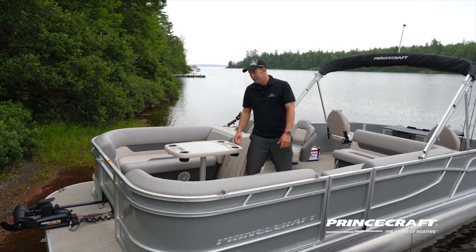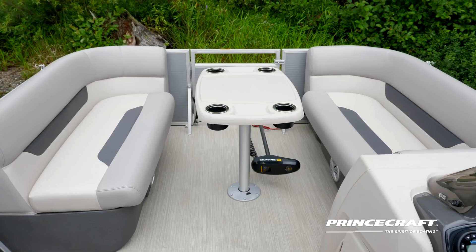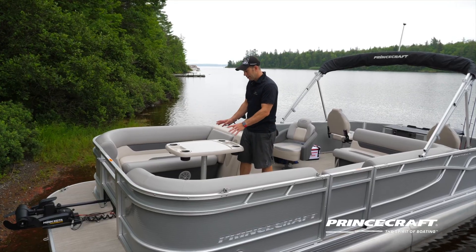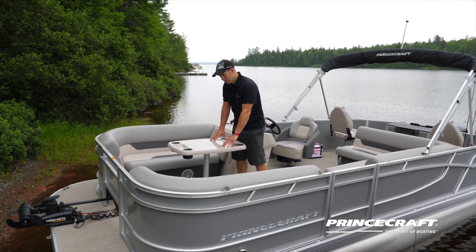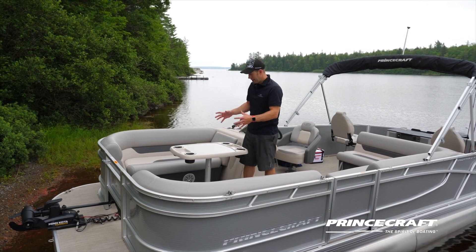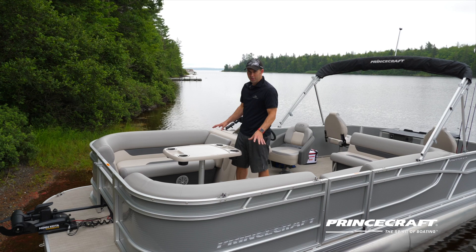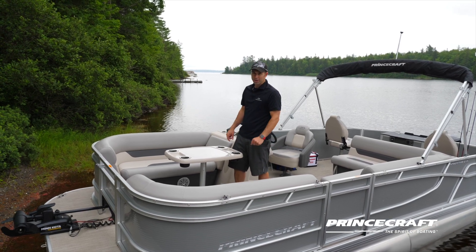Looking at the lounge chairs, you have a lot of room to sit with your friends, with an optional snack table so you can gather and have your snacks, chips, cocktails — everything. This is a really nice feature on this boat for the front bow section.